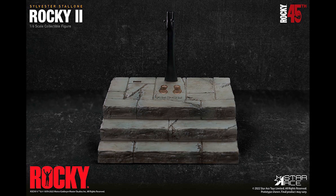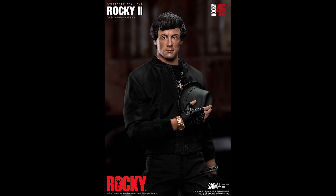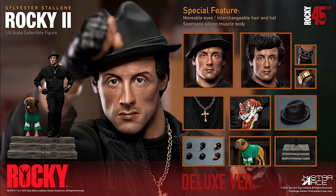The base looks good — it's kind of dioramic, and you get the dog, so if I'm getting this that's probably what I'm going for. And there he is displayed with the hair, just holding his hat. The face looks good honestly. The special features include movable eyes, interchangeable hair and hat, and a seamless silicone muscle body.